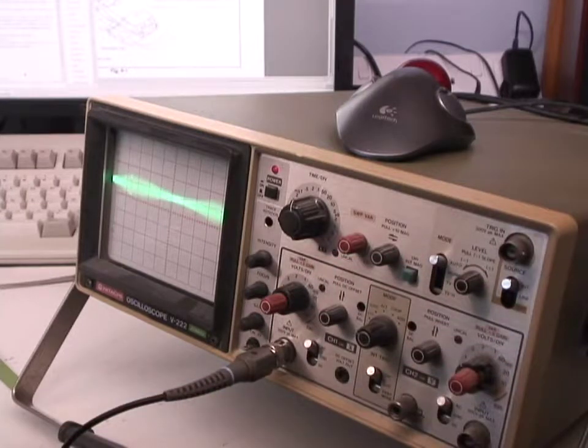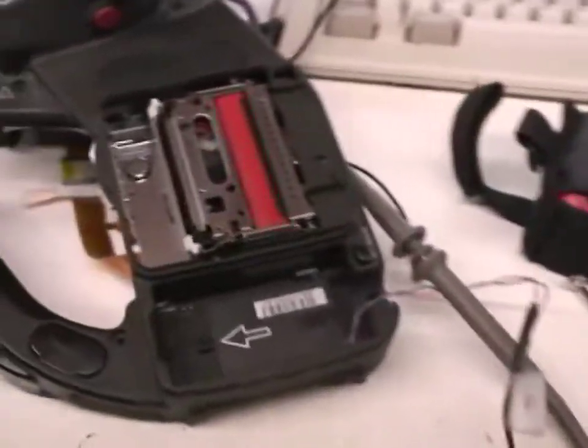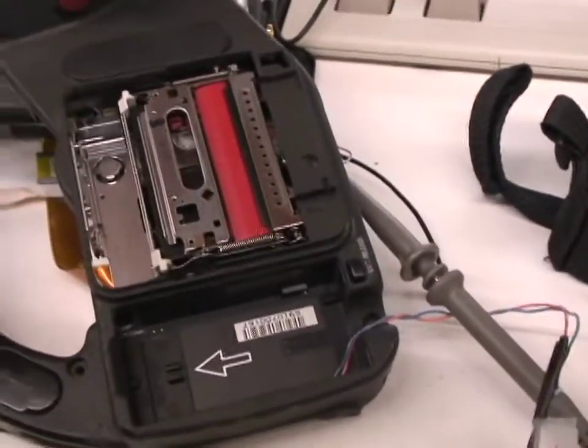I actually don't know what sort of scope bandwidth you need for this — this is just a 20 megahertz scope. I've been fiddling with this thing for absolutely ages with quite a bit of trial and error, and I think I've actually got it going.